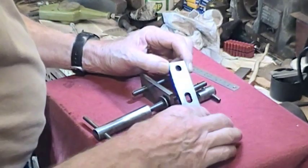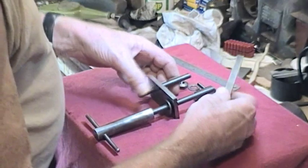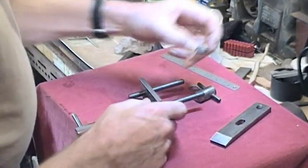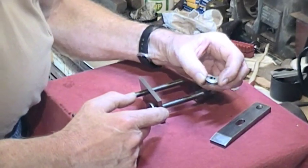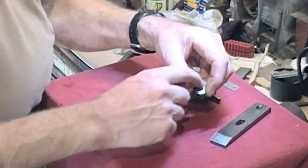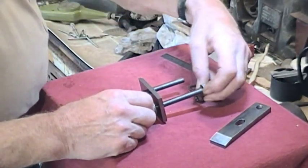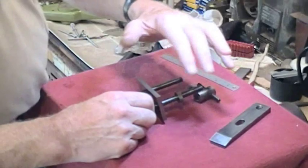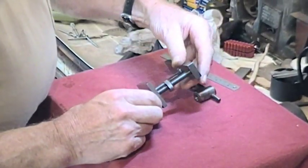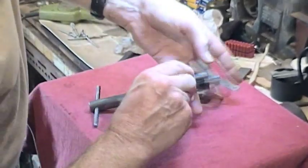It has a chamfer relief so that this can drop down on the stud, so it goes on the rear stud. Before that we've got this little turned piece with a radius at the top — the radius allows for the change of angle of the jaw.